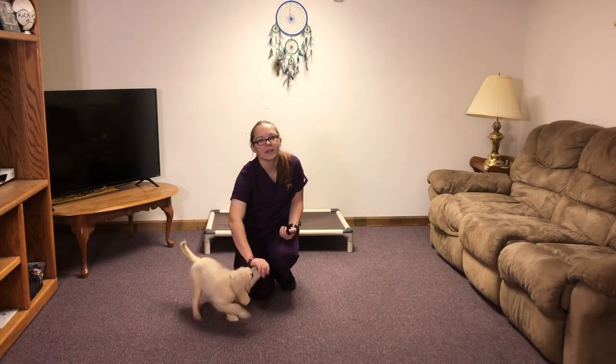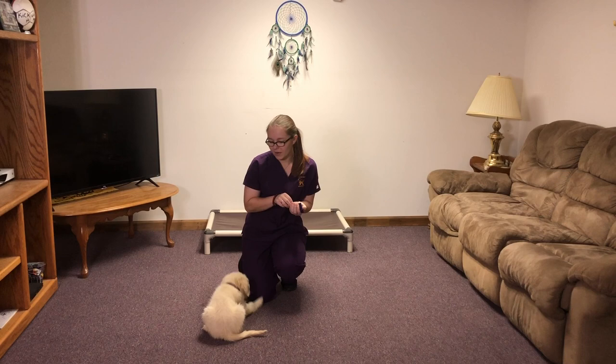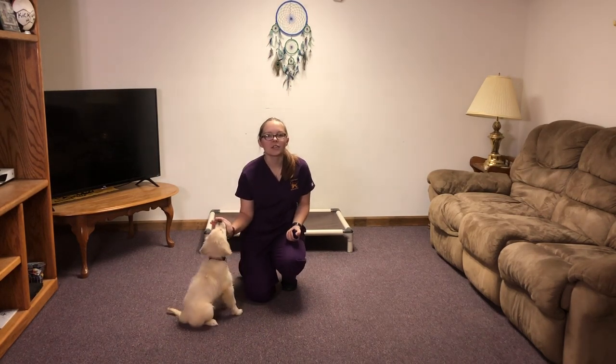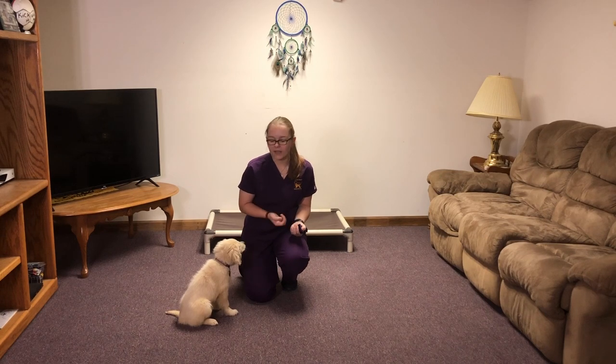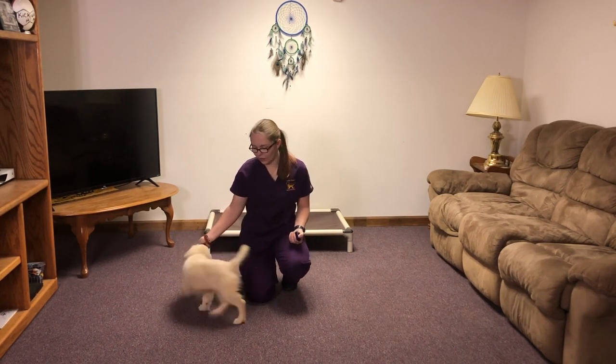Hello, my name is Courtney Griffith and I'm an off-site trainer with GoldenQuest. Today I'm here with Esma Oy9. She's an 11-week-old comfort retriever and she's been in training with me for three weeks. Today we're going to be going over what she knows and how to ask her for it.